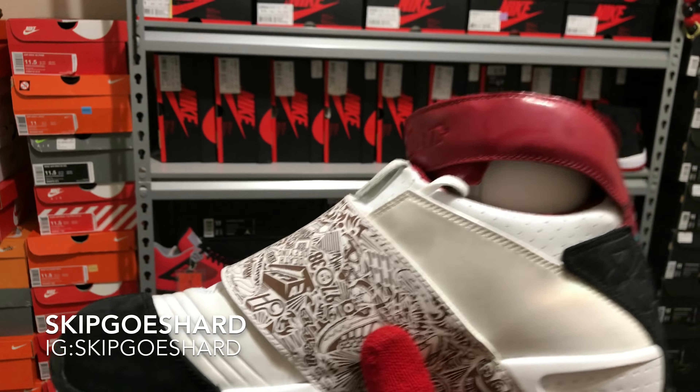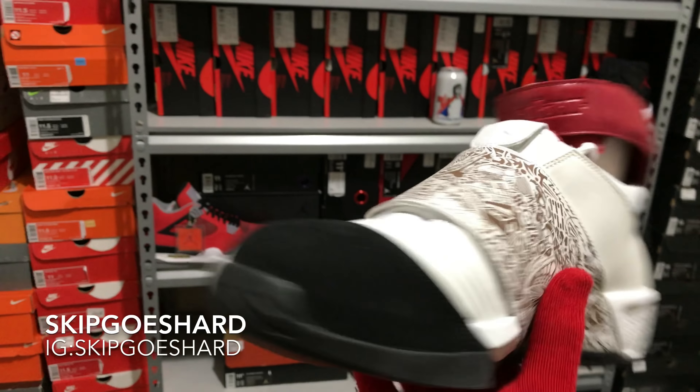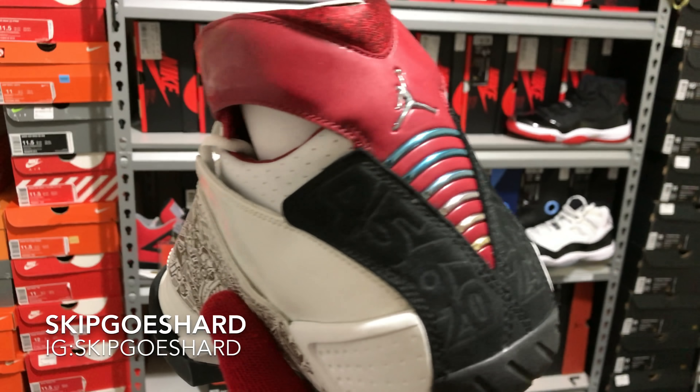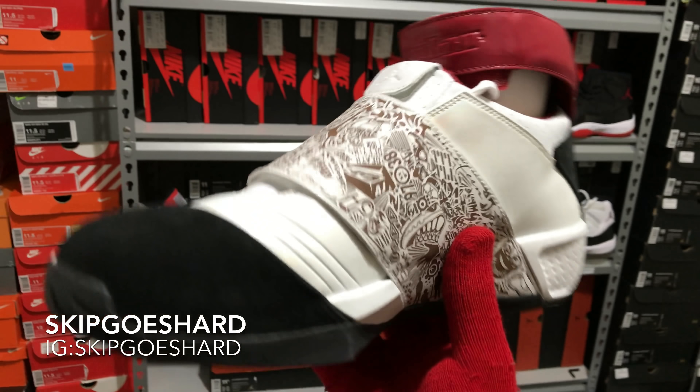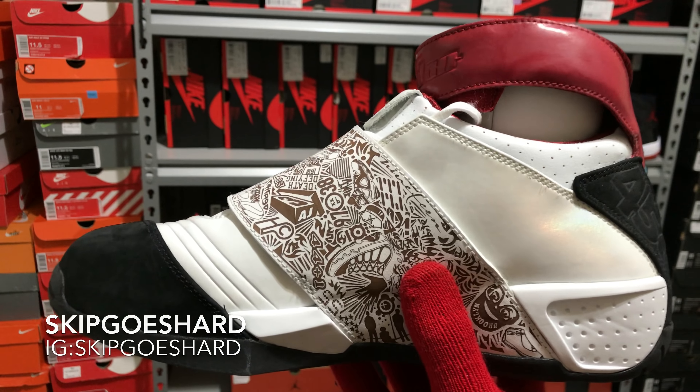I'm Skip Goes Hard — the most underrated, never duplicated sneaker YouTuber in the game. Like the video, leave a comment, share the video, and subscribe to the channel. Thank you for watching, watch the ads, wash that ass — I'm out. Peace. Listen to what Kincaid has to say at the end of this video.